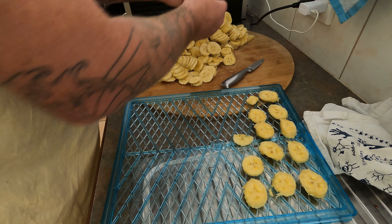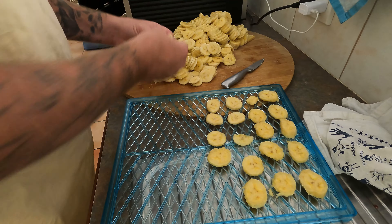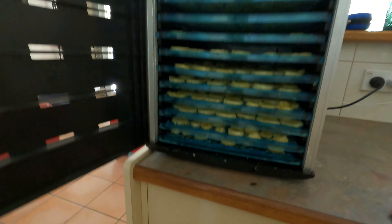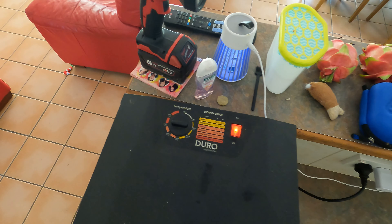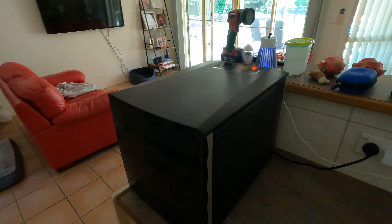That will fill this one up — we'll chuck this one in the tray. I'm not going to bore you with filling up ten trays; we'll come back once I've done all that. There we have all the trays — it's the perfect amount, every tray full. Just close the door, switch it on. There we have it — it's not that loud, you can hear that fan going. We'll come back when they're ready to eat.